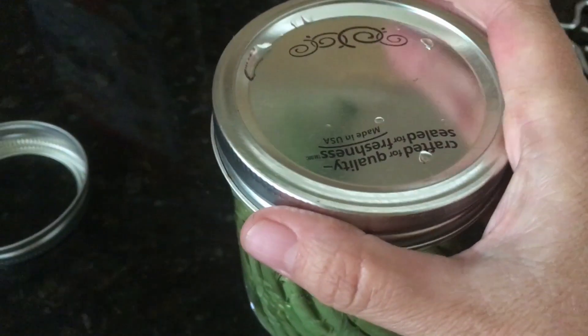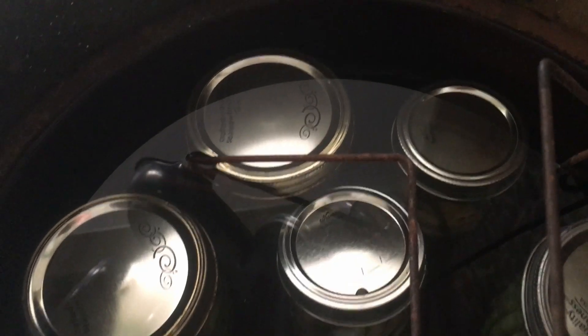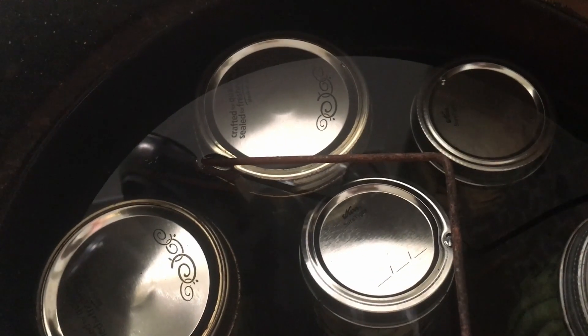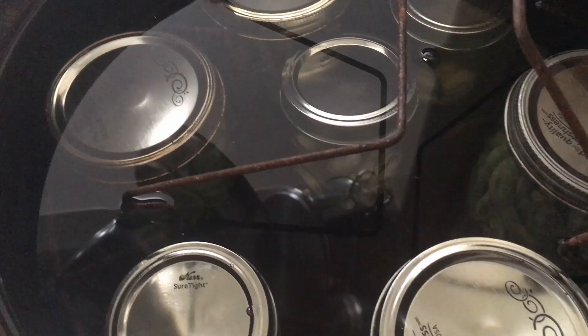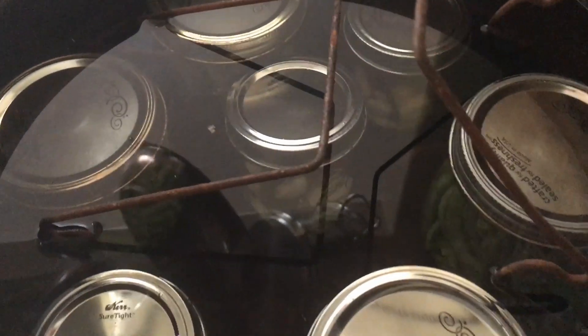Put the ring on firmly tight. Load your jars into your boiling water bath and make sure they're covered by an inch of water. We're going to simmer the beans — not bring them to a rolling boil — and do that for 10 minutes.